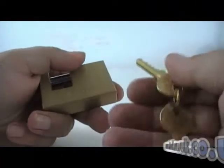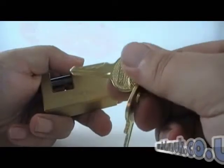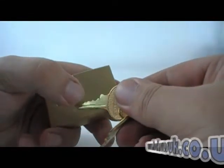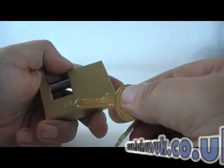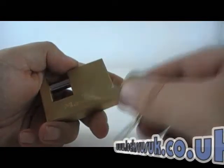I made a bump key from the spare key for this. As you can see I missed the end there slightly and messed it up, but it did still bump the lock with one grommet and four 2mm washers.